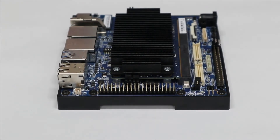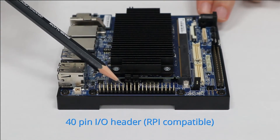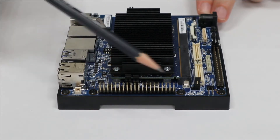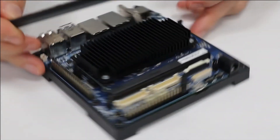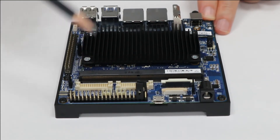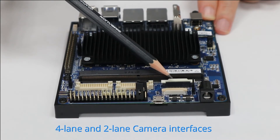Okay, let us see what connectors we have on the carrier board. Starting with this 40-pin Raspberry Pi compatible pin header, then another 40-pin header for additional signals. We also have two LVDS connectors, and then two MIPI CSI connectors for cameras — one four-lane and one two-lane.